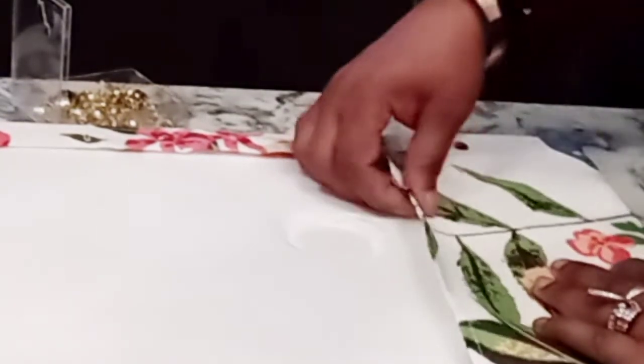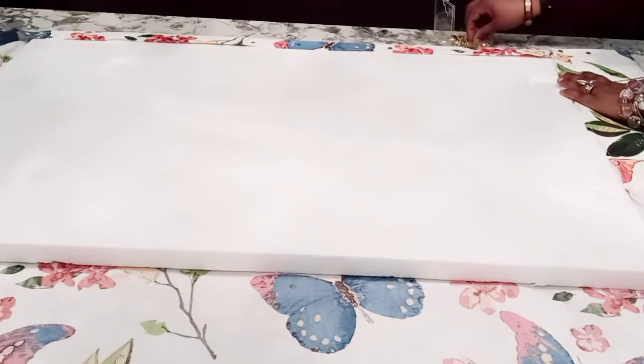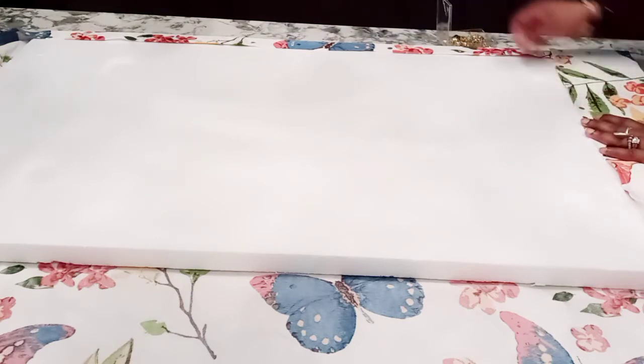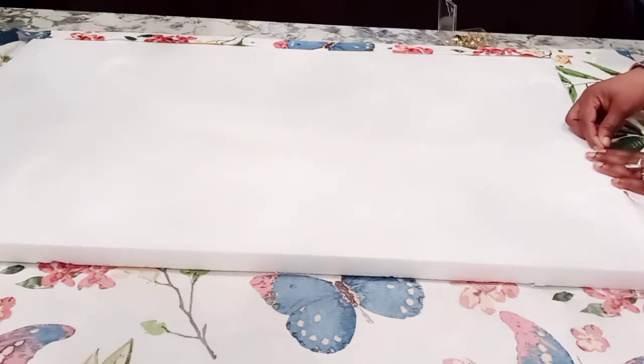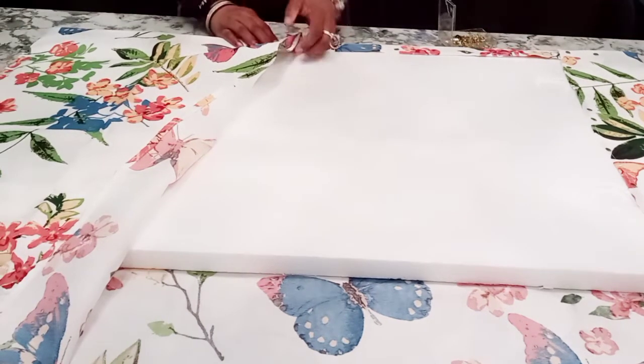When I saw her do this particular piece, the pops of color and the vibrancy of the fabric she used for her shower curtain — oh my gosh, amazingly beautiful. This video came out just last week and I said perfect timing, I have to do it. I absolutely love how she revamps furniture and even makes furniture from scratch. Y'all have to check her out if you're not familiar with her.